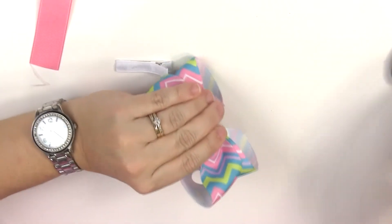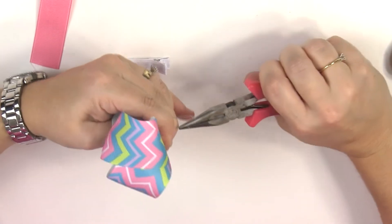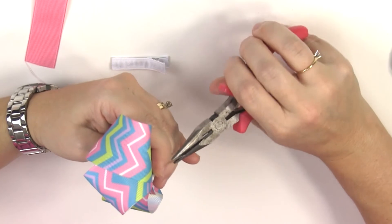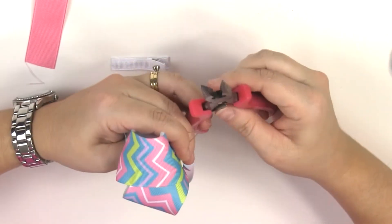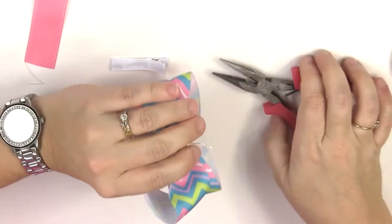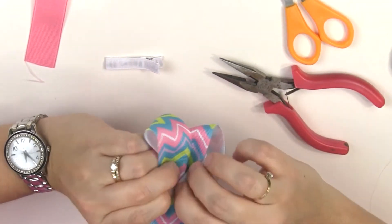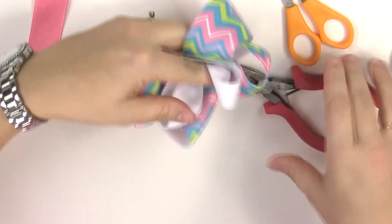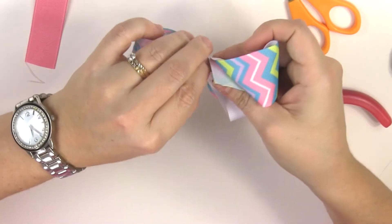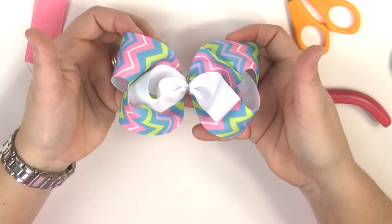Go to the back and pull on those wires to make them nice and tight. Pull them together and then just cut off the extra. Fold it in, and then just like we did before, we're going to flatten that all together — it's already pretty flat but we'll squeeze it a little bit more.